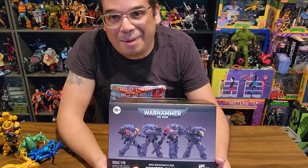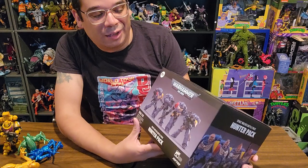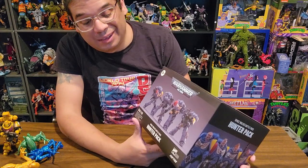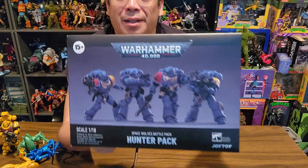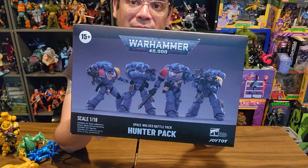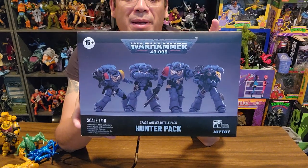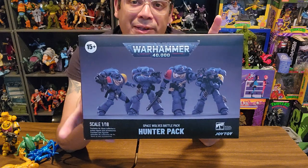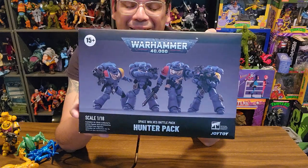Hey toy fans, it's Roberto here doing another unboxing, and this time it is a Joy Toys Warhammer 40,000 Space Wolves Battle Pack — the 100 pack. Space Wolves are one of my favorite factions from Warhammer, so this was a very nice gift from one of my buddies for Christmas last year. I'm finally getting around to opening it a solid 10 months later.